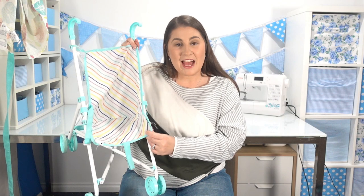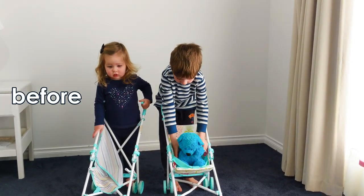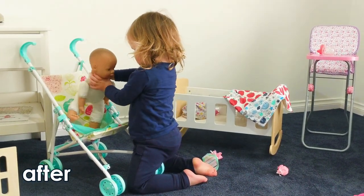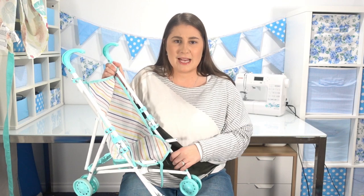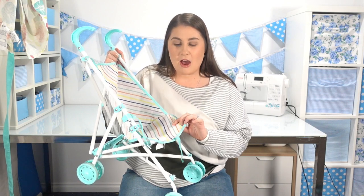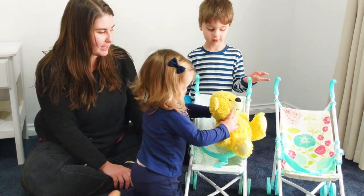Hi, crafty people. Today I have this very damaged, broken doll pram that I'm going to show you how I remake a seat so that my kids are actually able to use it. We have two of these prams at home and both of them have a broken seat like this. I don't think the fabric is particularly well-made in order to withstand using these in play. Today I'm going to show you how I make a new cover for this, how I fix the problems with them falling off, and how I also make it easier for a child to strap their little dolly in without them having to try and work out these buckles.